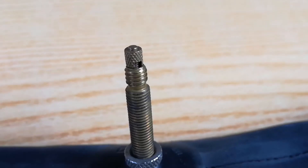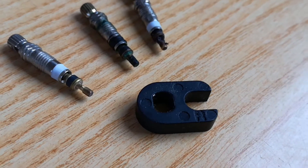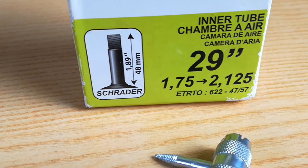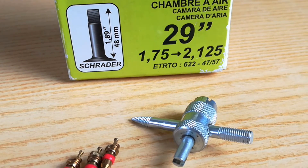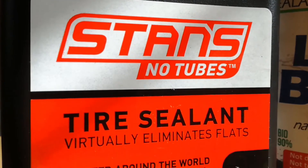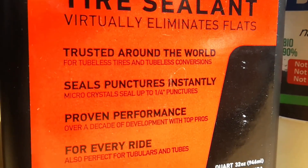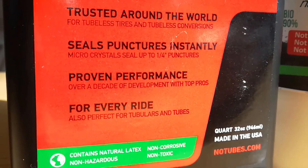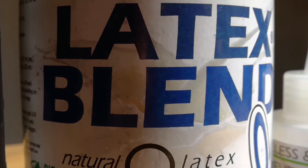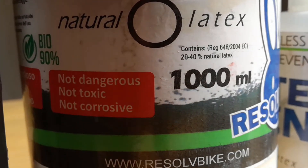Beware — there are also Presta valves with a fixed core, so check carefully. You will need the proper tool to remove the valve core: a Presta core remover or a Schrader core remover, depending on your choice. And some good sealant fluid. These are the best sealants I have tested, because they contain small pieces of plastic that help to quickly repair punctures, and they aren't toxic. I'll put links below.